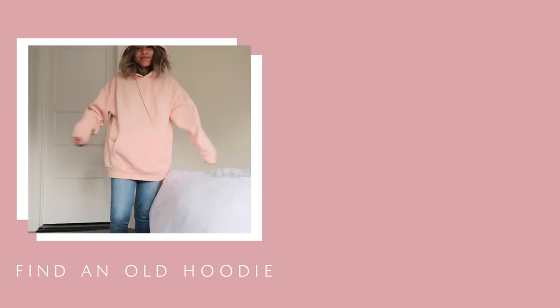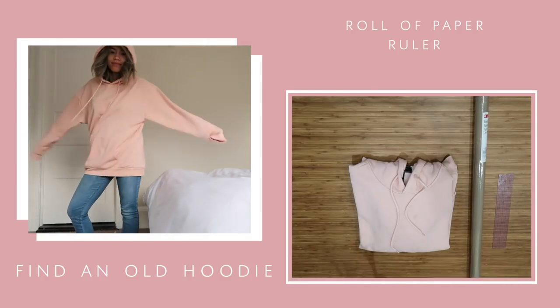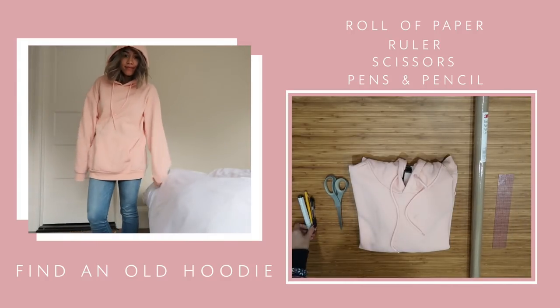To make the paper pattern, you'll need an old hoodie to trace, a roll of paper, a roller, scissors, and some writing utensils.